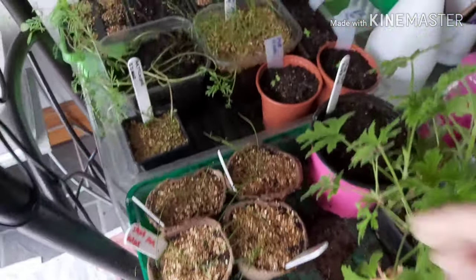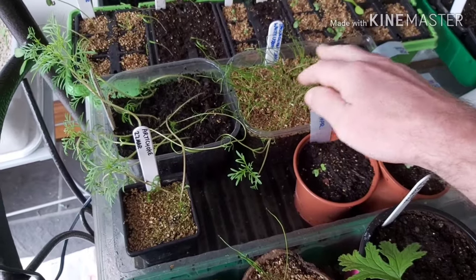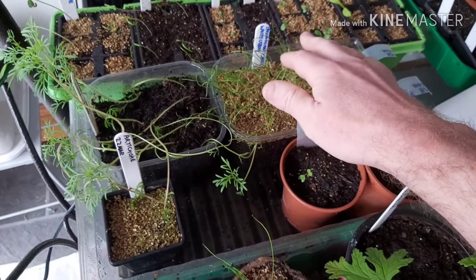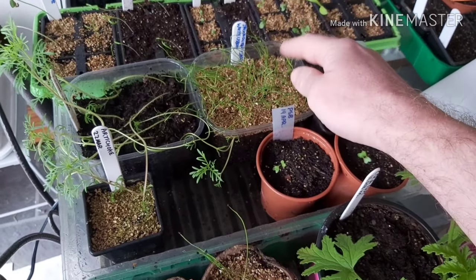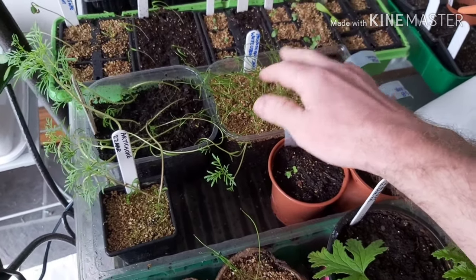We've also got a little plastic tub with a load of spring onions - how I'm going to separate them I've no idea. I got seed fever, went all seed happy and just threw a load in, so I'll sort them out somehow.